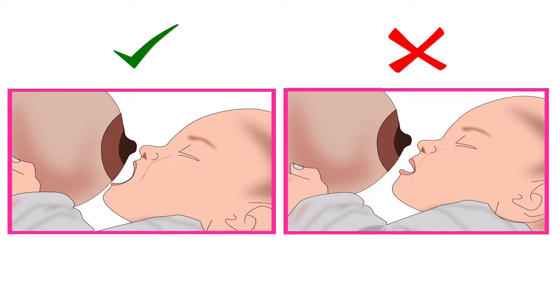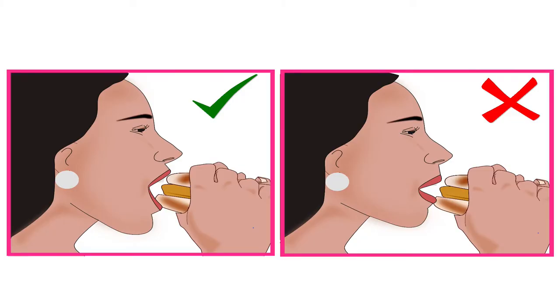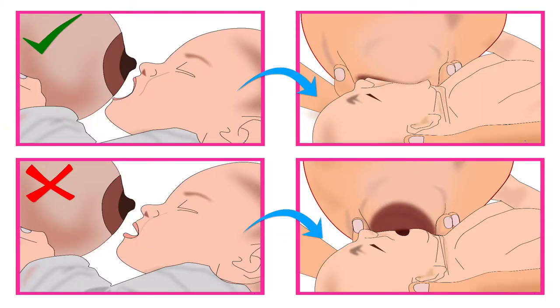Before latching, it is important that the baby opens her mouth widely like a yawn. Let's understand this by looking at an adult eating vada pav or burger. We open our mouth wide to take a big bite of the vada pav or burger. Similarly, a wide open mouth will help the baby to take a big part of the breast in her mouth.